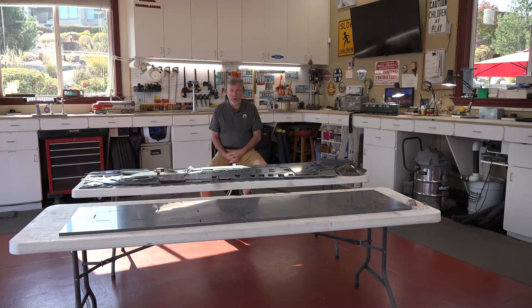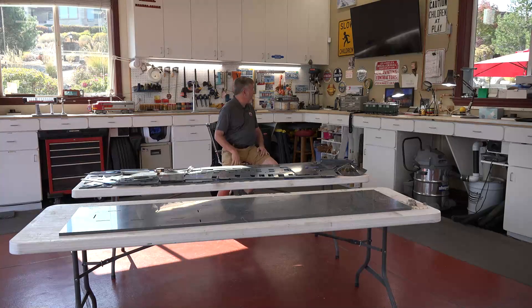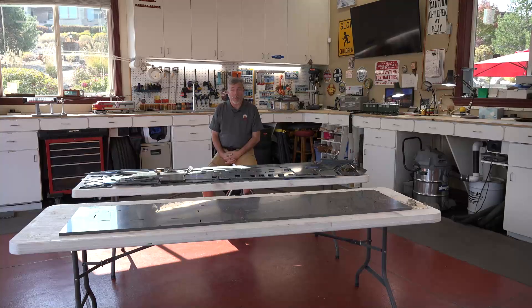Welcome back to another episode of building the Kleinschatik train station. This should be episode four and we have a wonderful day in the shop — it's about 78 degrees in here on a Wednesday afternoon and we're expecting snow showers perhaps on Friday or Saturday. This time of year we definitely get a lot of big changes, so we'll take advantage of the doors open and some nice weather and get to work on the building.